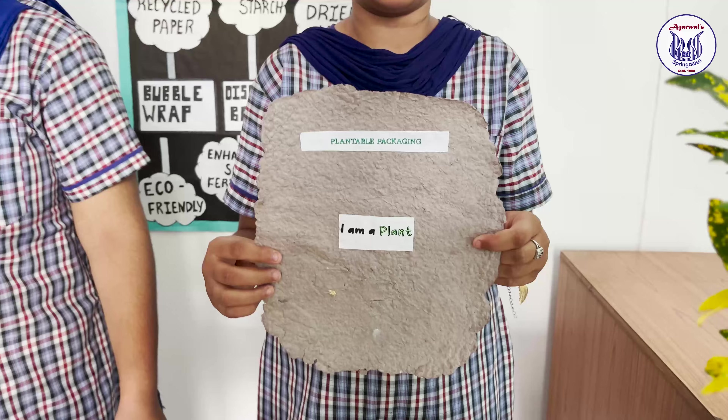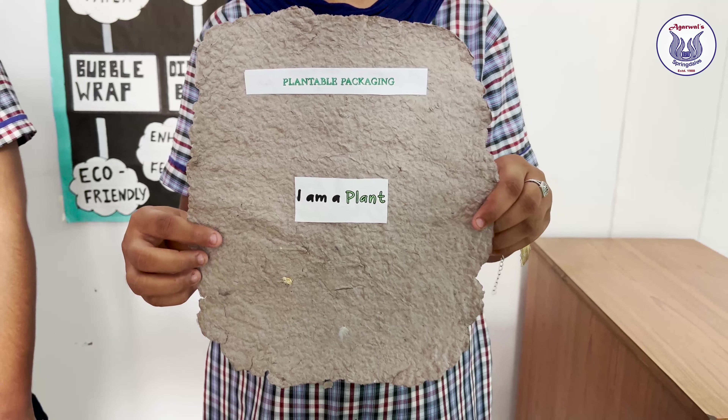We have made the disposable cups with 100% biodegradable paper. After use, you can burn them and the ash can be used as a dishwash.